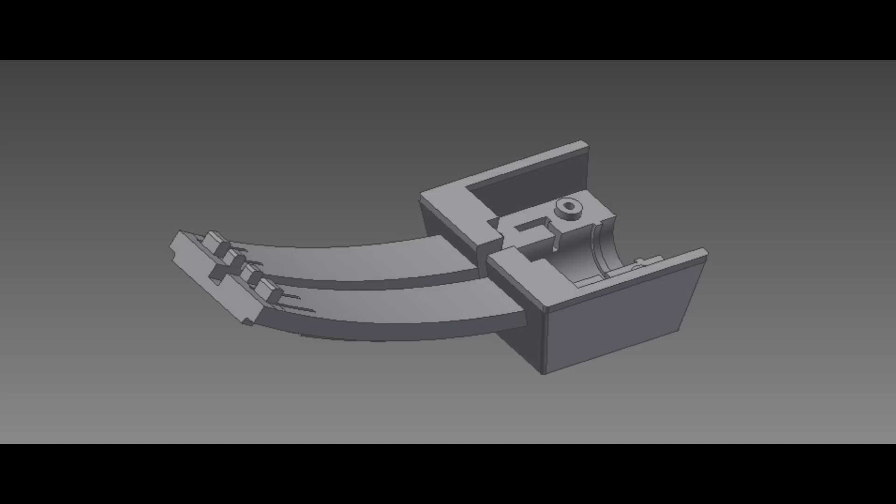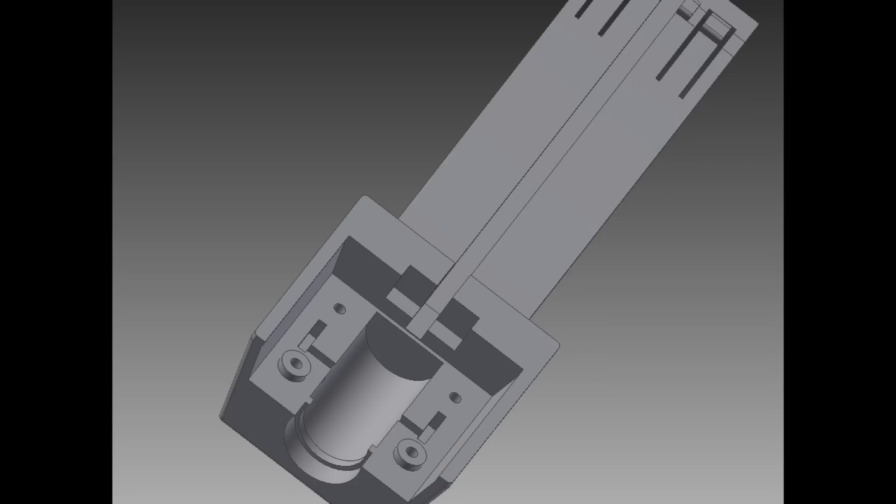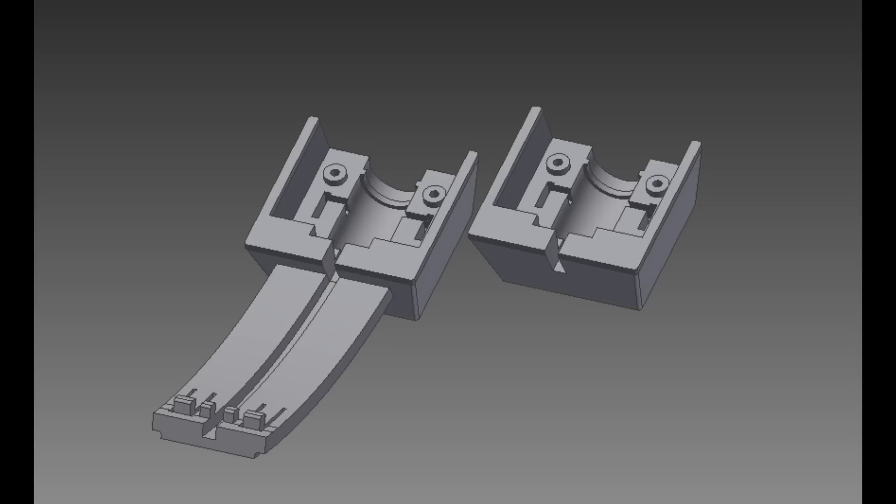Besides the broken parts from both sides, I reused everything else from the headset. It took a few tries to really nail everything the way I wanted it.